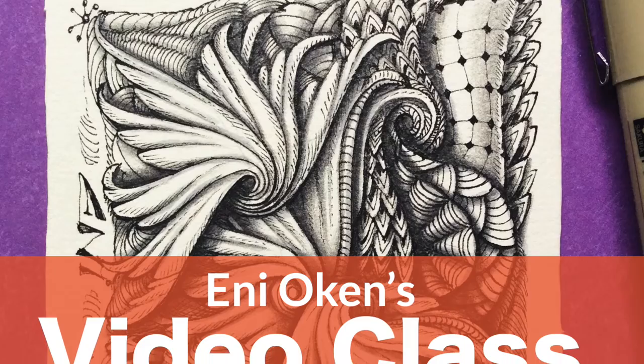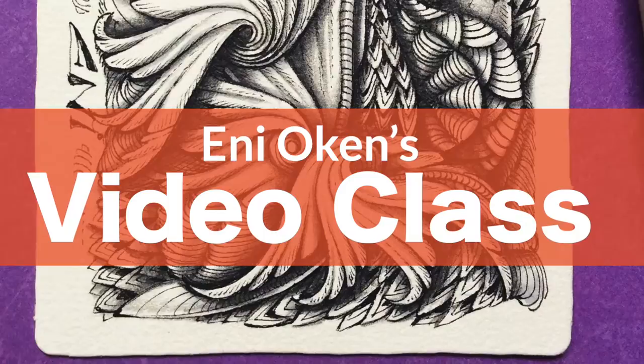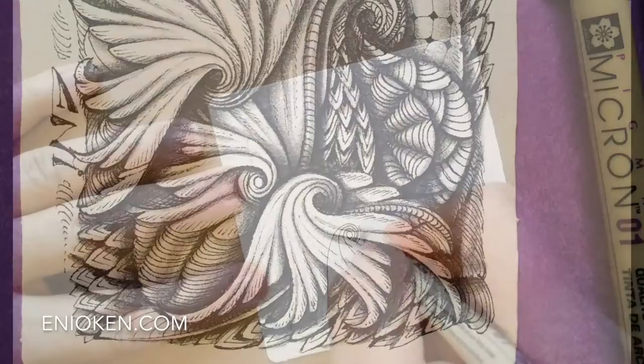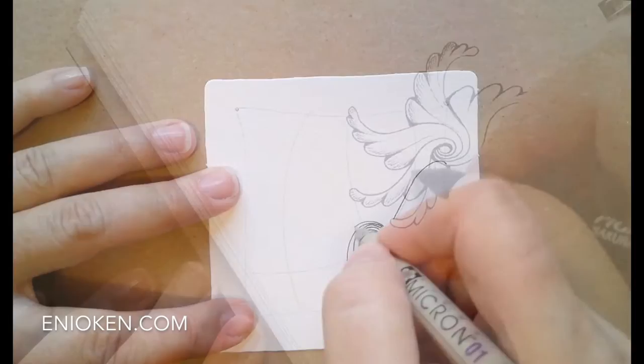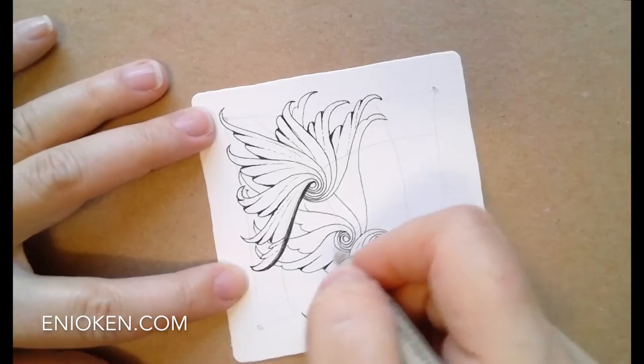Hi there, this is Eni Okun and I'm here to tell you about a new video class available now at my web shop. This is my second video class with a series of 7 short clips showing you how I created this amazing tile using the beautiful tangle draw wings and a few other tangle patterns from beginning to end, from tangling to shading. In this video I'll also show you how to practice and understand this super high focused tangle before tackling it onto a tile.